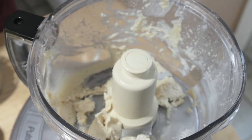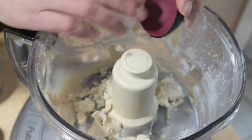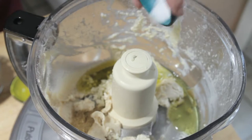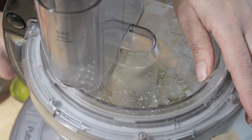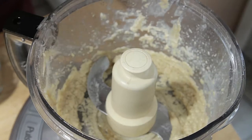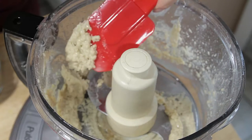Now we're going to add our other ingredients: garlic, olive oil, cumin, and salt. We're going to process this again for another 30 seconds — still not adding the chickpeas yet. After 30 seconds, the flavorings are incorporated really well and it's nice and light.